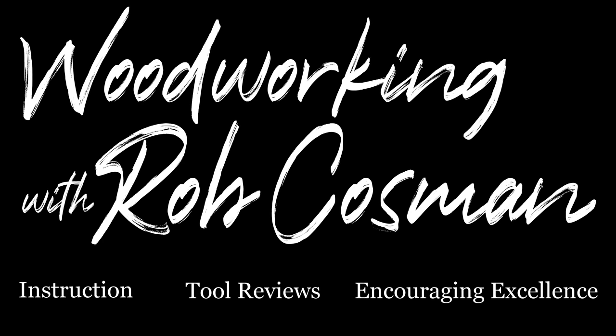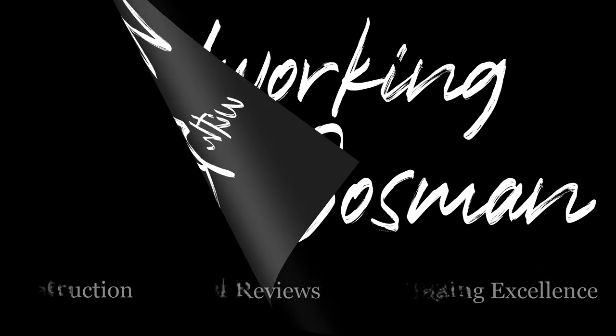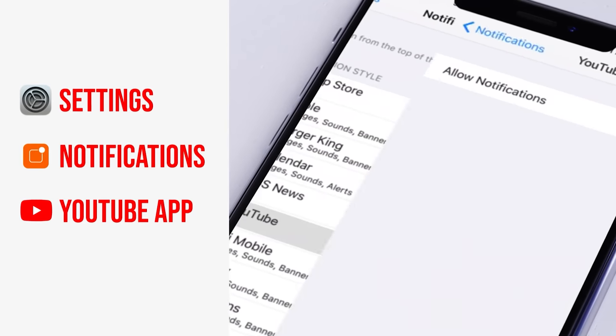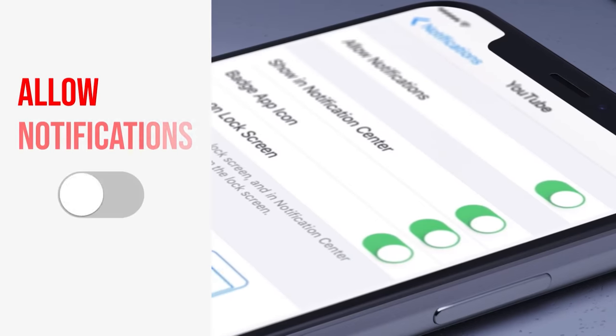I'm Rob Cosman and welcome to my shop. We make it our job to help you take your woodworking to the next level. If you're new to our channel, be sure to subscribe, turn on that notification bell, and don't forget to turn on the notification on your mobile device so you'll know every time we release a new video.